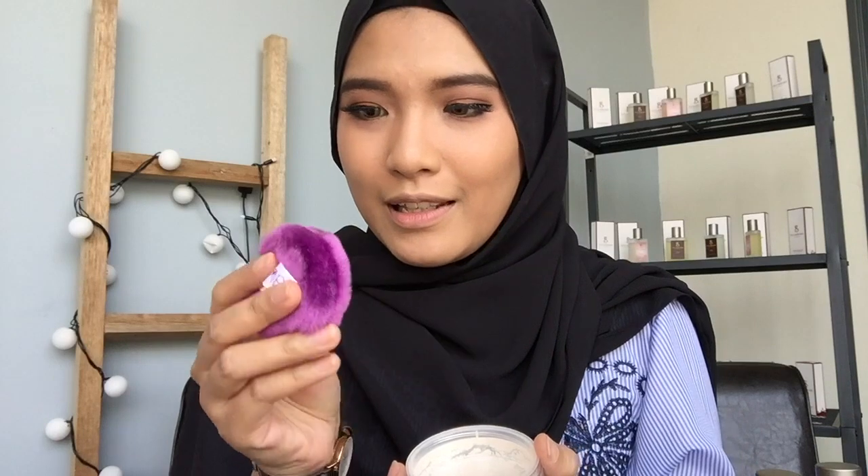Comel gila! It's so soft. I'm not sure if this is precise enough untuk bake bawah mata, but we'll see, we'll try using it. So I'm going to open this thing up.